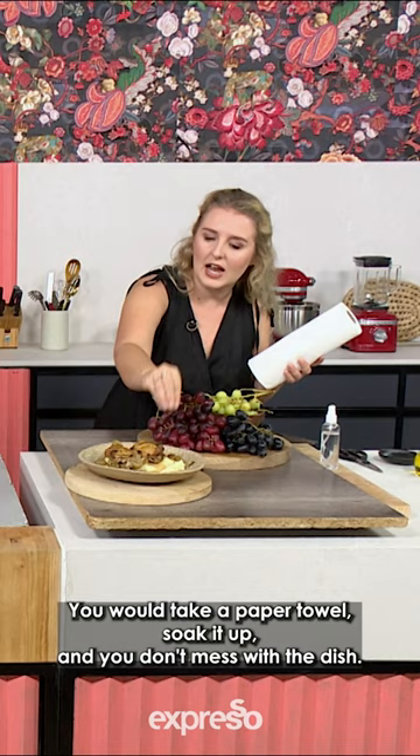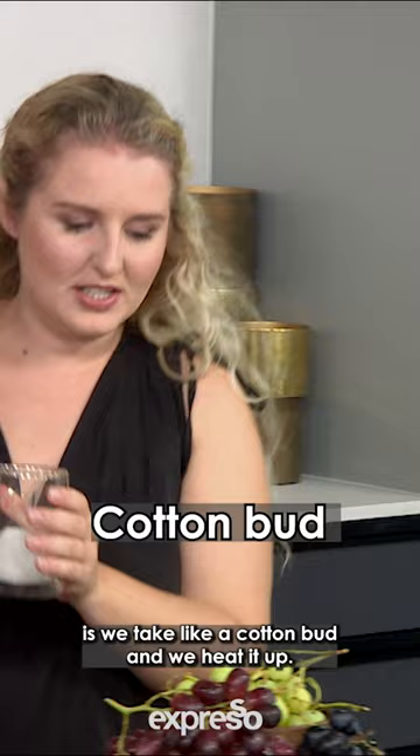Also one of my favourite tricks is we take a cotton bud and we heat it up, and you place it behind the dish. So if you get a close-up photograph of it, you don't see the cotton wool but you see the steam.